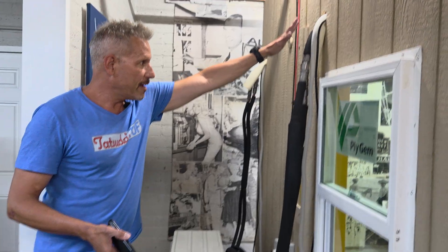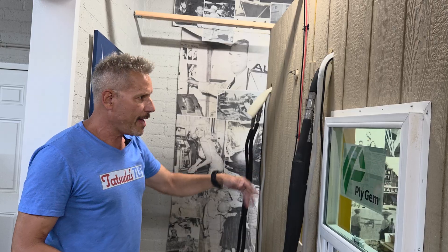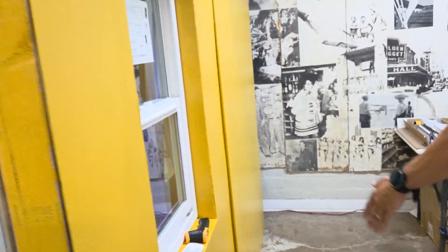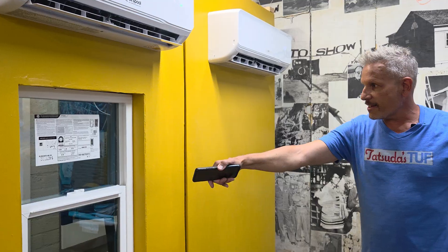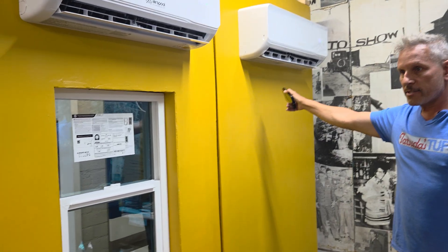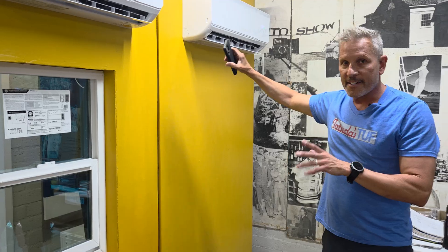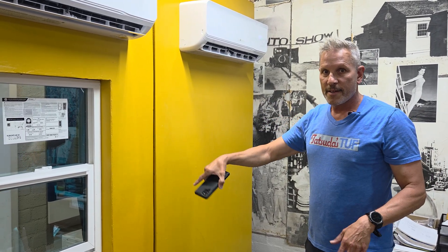You see two systems here — two line sets — we provide both. You can imagine if there were a wall here, T-boning perpendicular, where this is your bedroom and this is your dining room, kitchen, or larger room. You'd put the 18K unit on Terminal A on the outdoor unit and the smaller units on B and C.